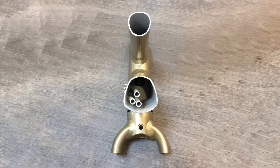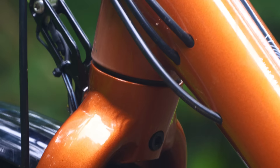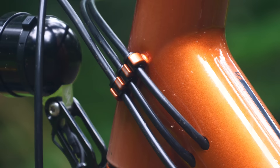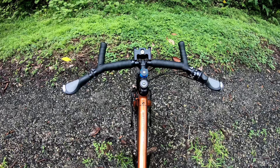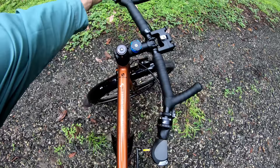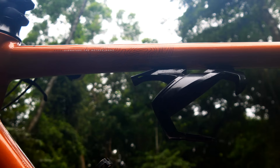The internal cable routing is one thing that differentiates a Koga from any other aluminium touring bike. There are guides inside the down tube all the way to the bottom bracket shell, and these prevent the cables from rattling inside the frame. It keeps the cables hidden away from the elements, makes the bike look really nice, and also makes the cables super easy to install. Inside the head tube is a steering limiter, which prevents the handlebars from being able to twist too far with the front panniers, and it also makes the bike much more stable with the kickstand deployed.